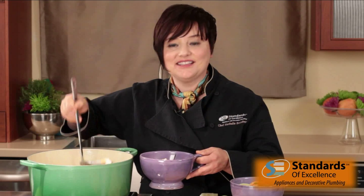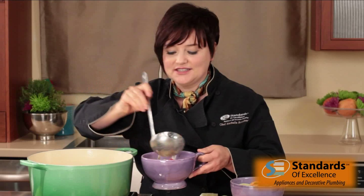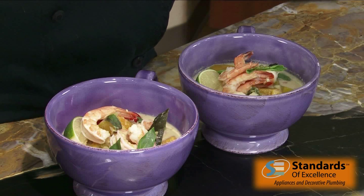I love balancing the different flavors of Thai food. The final garnish is just a little bit of fresh Thai basil leaves and a squeeze of lime on top. So it's finished — this is my Thai pumpkin shrimp and coconut milk soup. It's good for year-round cooking. Please log on to ChefRochelleBoucher.com for this recipe, videos, and more Thai cooking tips.